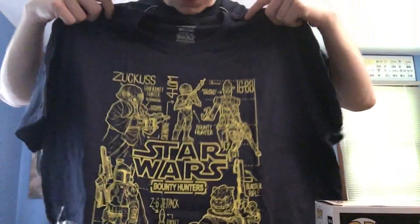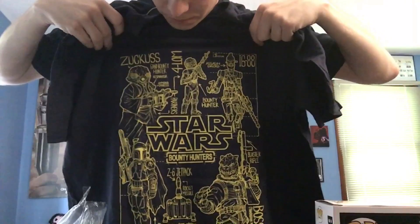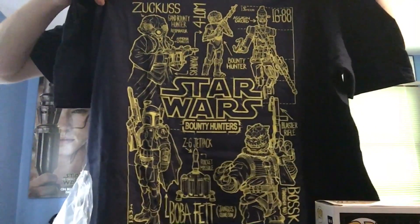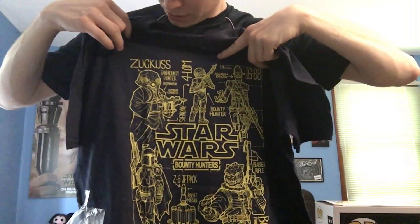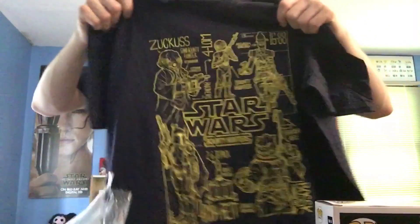And last but not least, I'm going to break into this t-shirt here. Nice little Bounty Hunter shirt. You've got IG-88 up here, 4-LOM in the middle, Zuckuss over here on the right. It's a cool, nice little shirt. I like it.